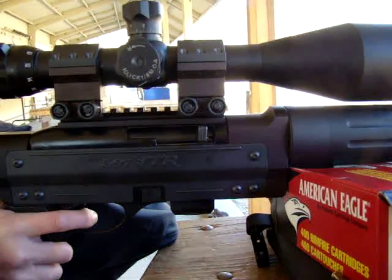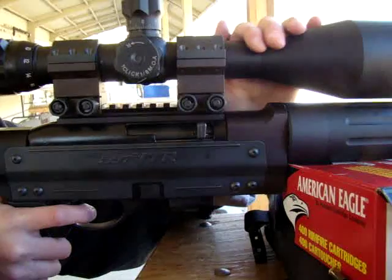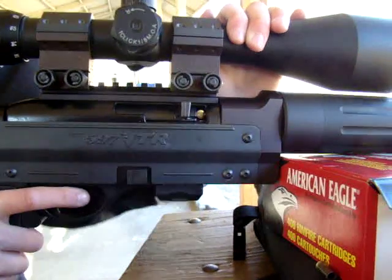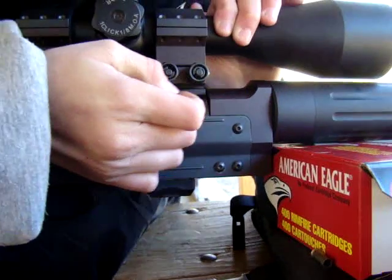Clear, go ahead. First round, failure to eject. Clear it.